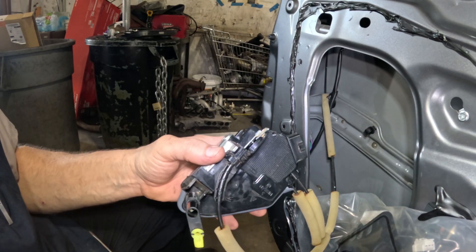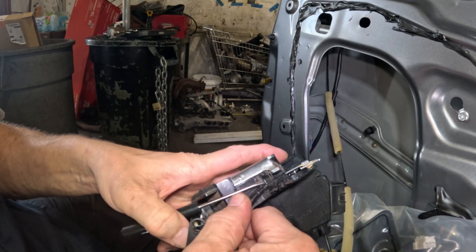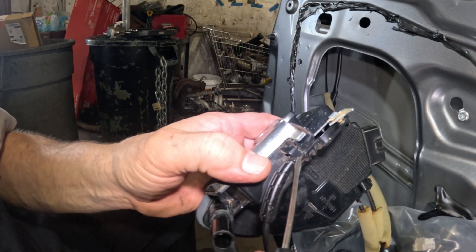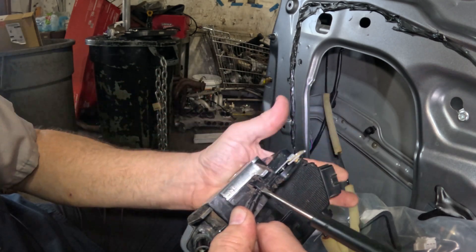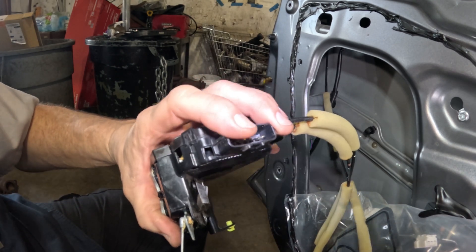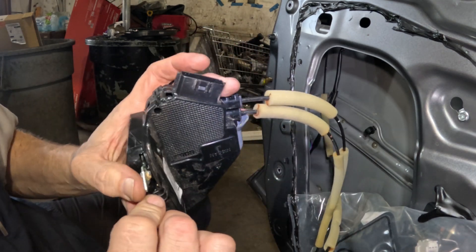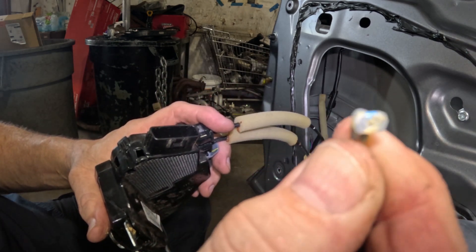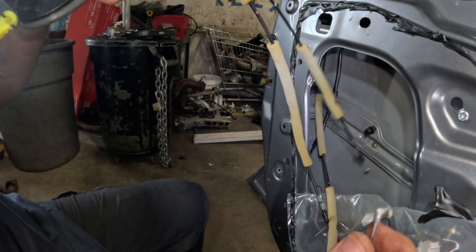I took the new latch and practiced removing and installing the cable a couple of times just to make sure I knew how to do it before messing with the old one. You have to twist it - just take a screwdriver underneath there, twist it, the screwdriver pops out, and the cable comes out of there just like that. It's not hard. Then we just need to figure out how to get this piece out of here - and there it is. This is off, so let me get the new one.